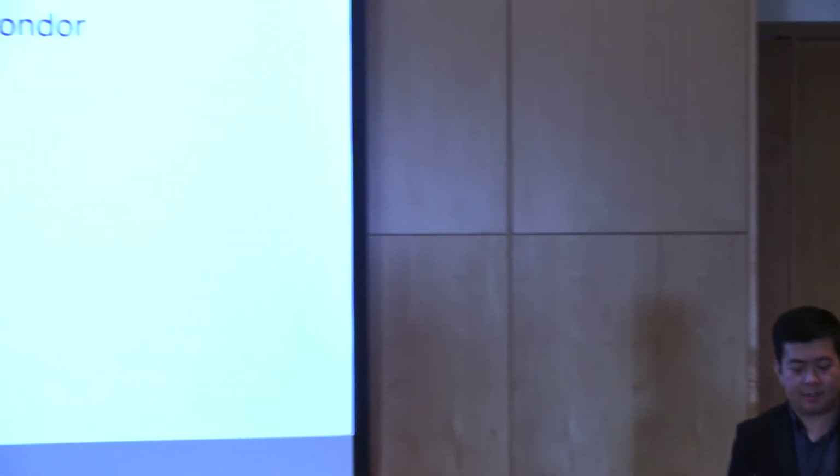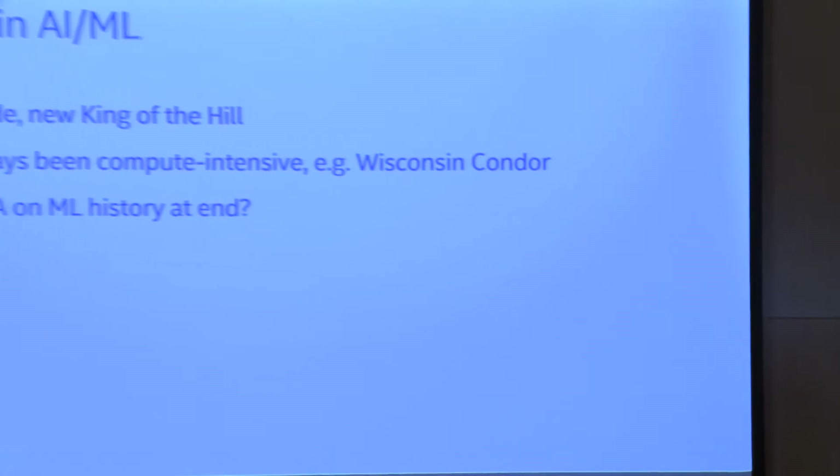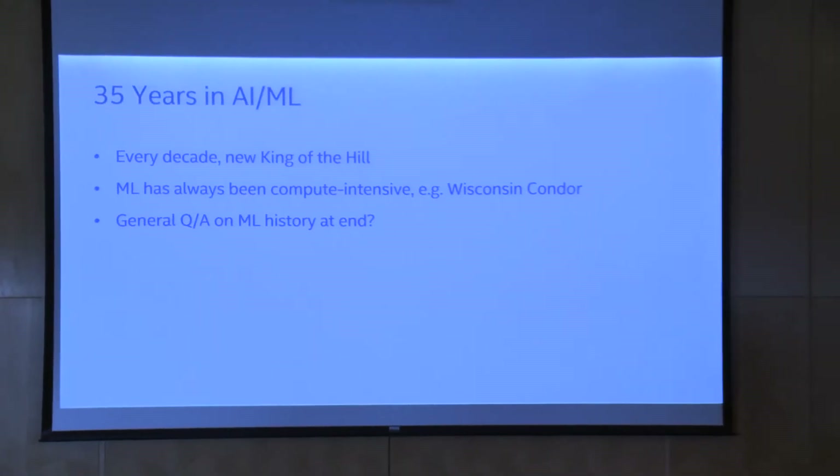I don't have a whole lot to say — this is my only slide. The history of AI, every decade more or less, there's been a new major algorithm: deep learning, support vector machines, graphical models, decision trees, and so on.